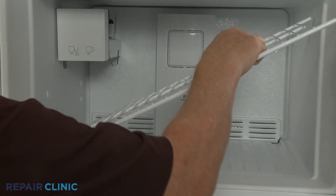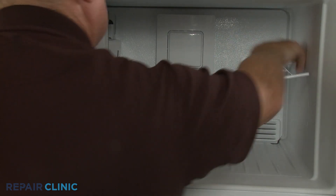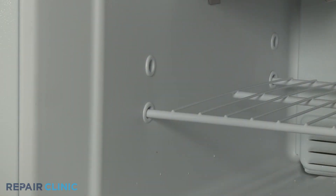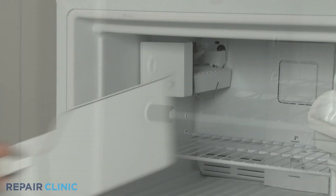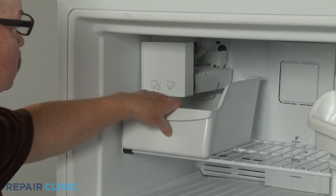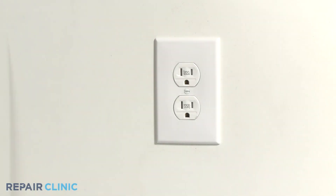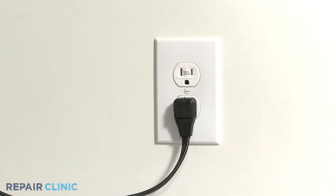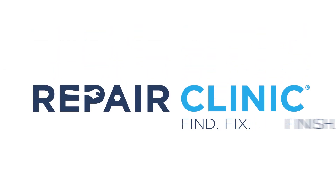Replace the rack and snap the rack stop into place. Replace the ice bin, if applicable. Plug the power cord back in, and your refrigerator should be ready for use.